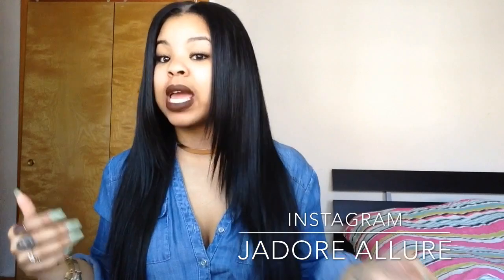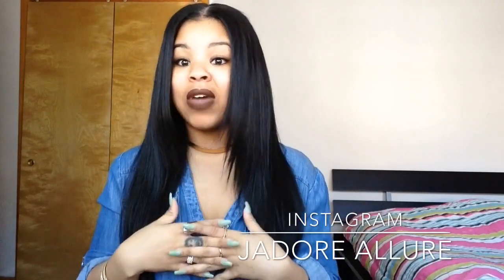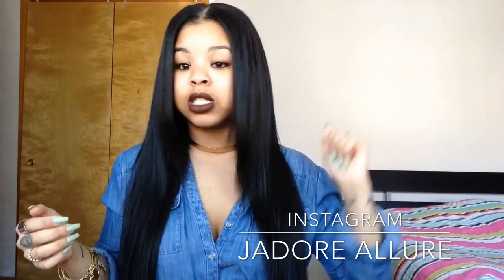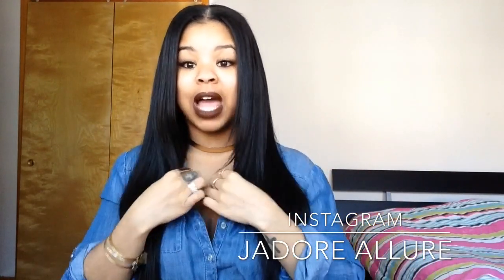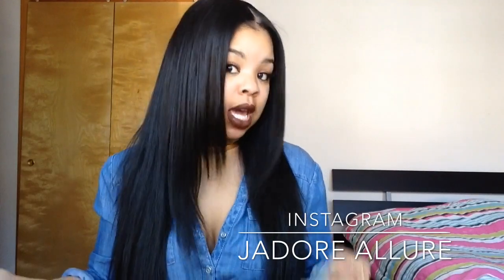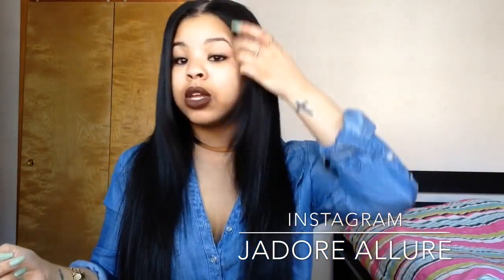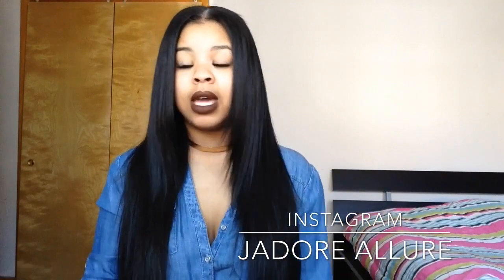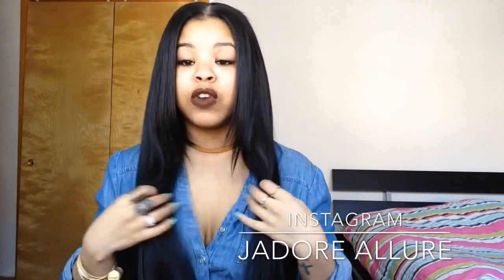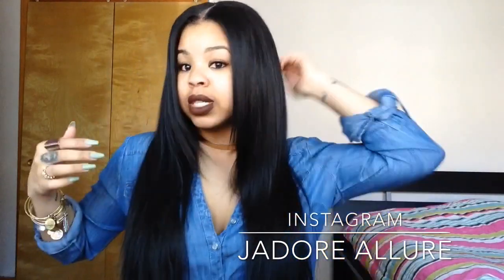Clearly, the hair can be straightened and it straightens beautifully. I didn't have any problem straightening it — literally just a one-swipe deal. I just ran the hair through my flat iron once and it was bone straight. I also added some layers in the front just to frame my face a little bit, and I absolutely love it. The hair is very sleek and very soft.